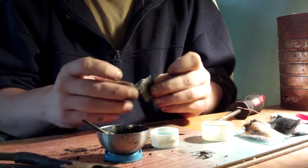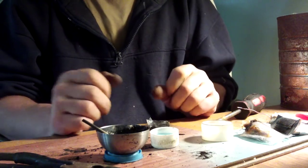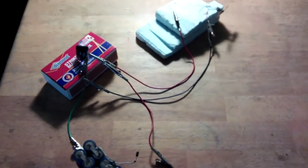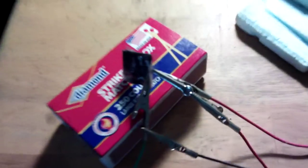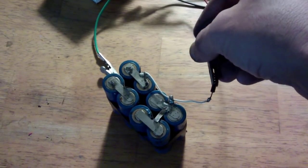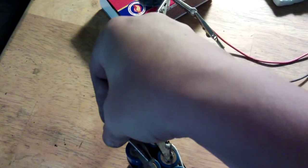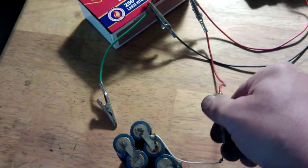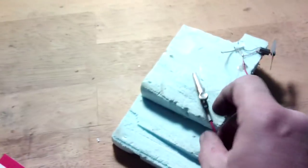I'll tidy up a little bit, charge it up, and see if it'll run the motor. Okay, here we are set up. I've got the motor over there, and what we'll do is give this about a three-second charge just to make sure it works. I've got the negative on the smaller side and the positive on the larger. One, two, three. Just to check that it does actually power the motor. Connect the motor up — and there we go, spinning it. It does work.